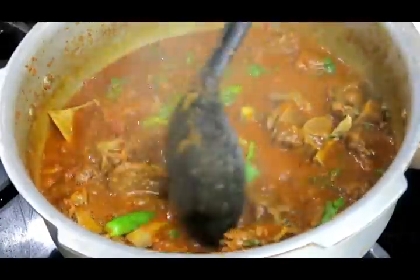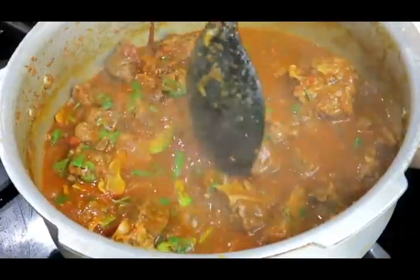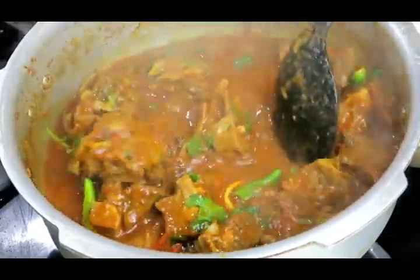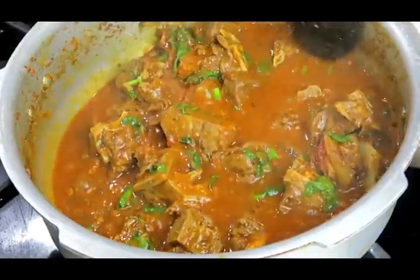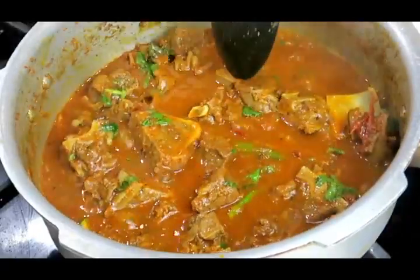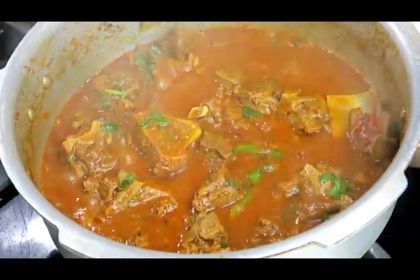Beautiful — look at that, it smells absolutely delicious! Give this recipe a try — it's very few ingredients and very simple to make. As I mentioned, you can substitute the meat. Check out my other mutton dishes on my channel — I'll leave the link below. I'll look forward to seeing you in the next video.